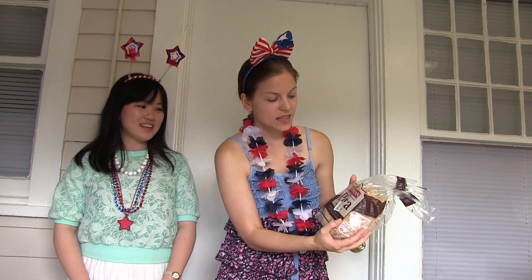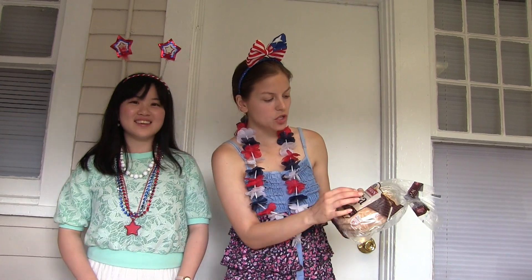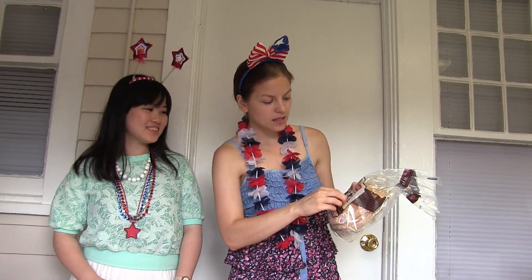Hi guys, how are you today? Today with me is a special guest, Kaori. Hi Kaori, how are you? Good. So we are going to make American lunch, and we decided to make an American sandwich. It's very easy to make. We will need the bread — I've never had this bread before, but we're going to try. It's pita and it's whole wheat. Very good for you.